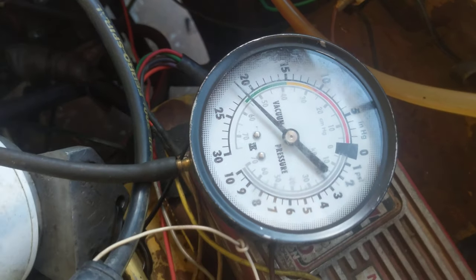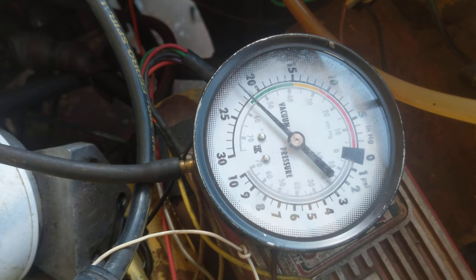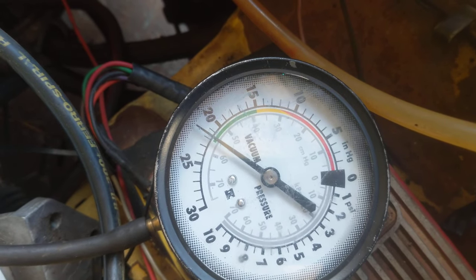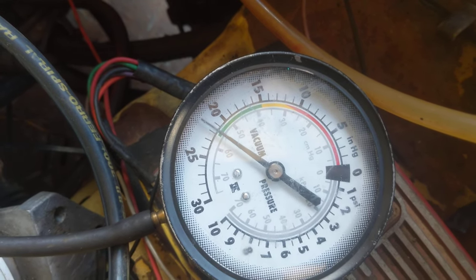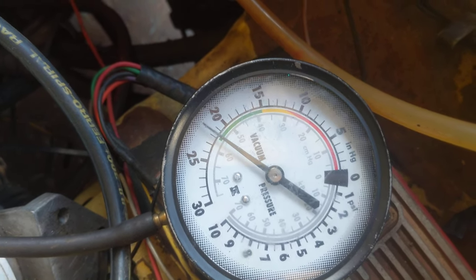That is roughly where I want to be. I can go in a little bit more. That is 21 and a half, almost 22. Go back — and that it doesn't like. That is 21 now.